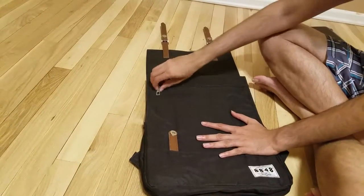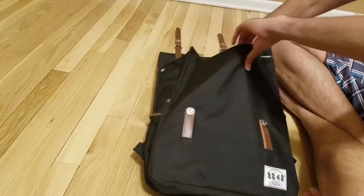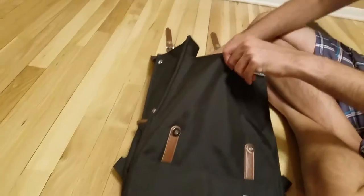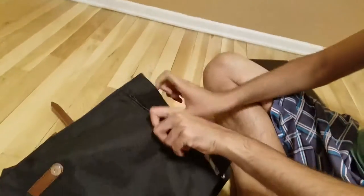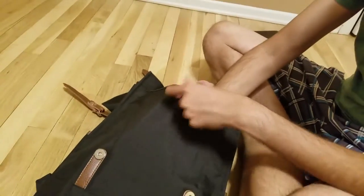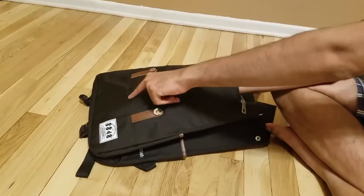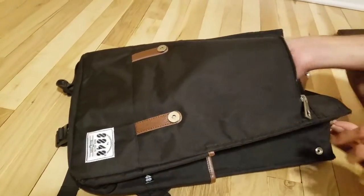So it is easy to open. It has this first chain here. This is the first small compartment at the front. It is almost this height — you can see this line here. It is a small compartment.